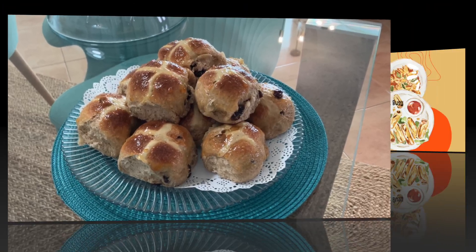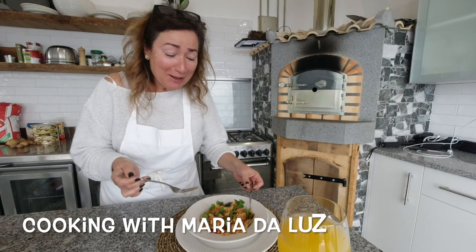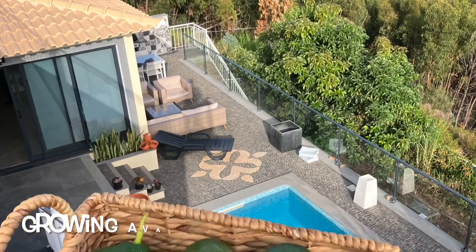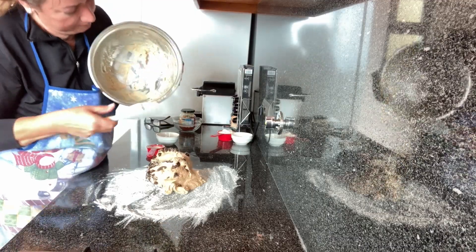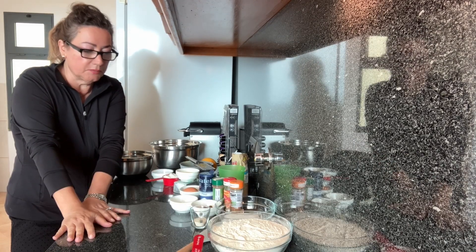I'm up for the challenge today, I've got all this energy in me, so let's get busy. Okay, we're back and I'm ready to rock and roll here. Hot cross buns, here we come. It's my first time making them.